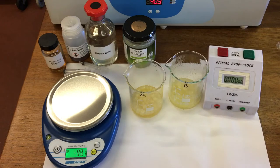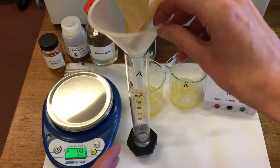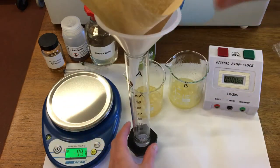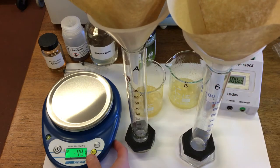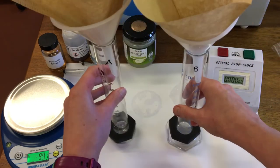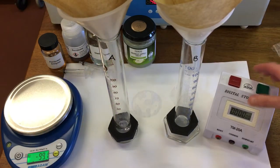We're then going to time how long they take to run through a filter. So I'm using a measuring cylinder, a filter funnel and a coffee filter paper. I'm going to start our timer and pour each through.